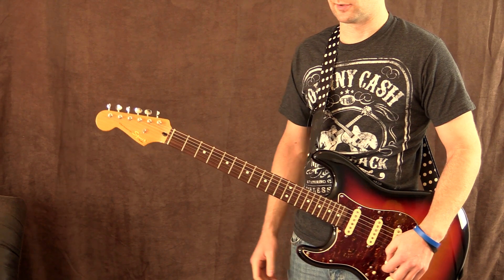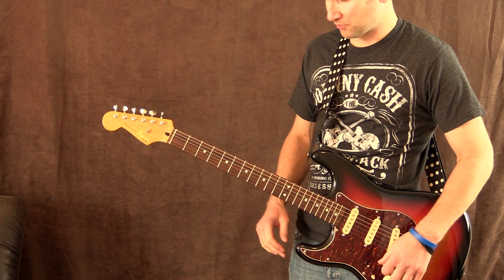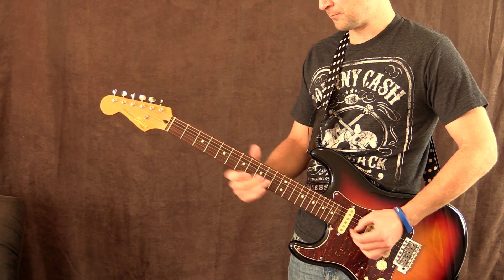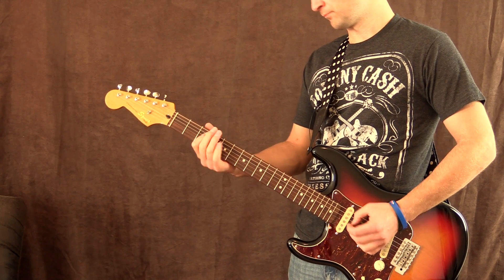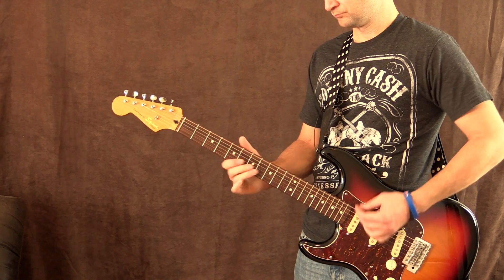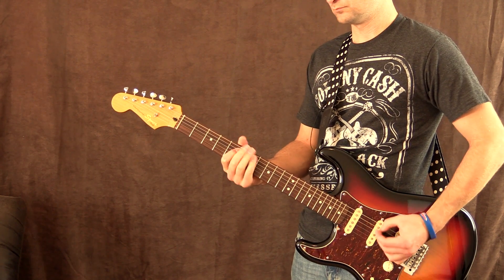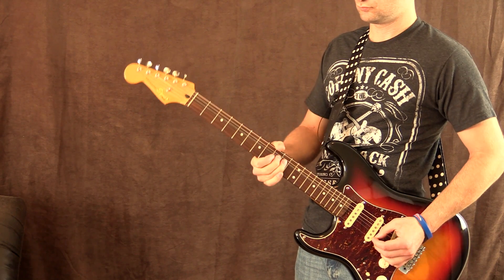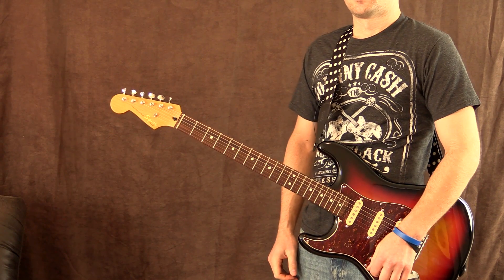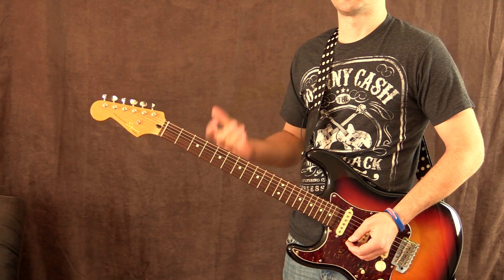It has a really nice amount of chug on the note, and if you turn down just a little bit it cleans right up. This is back to bridge and middle position with the volume on the guitar slightly down. As you can hear it sounds really cool — it has that nice top end bite.